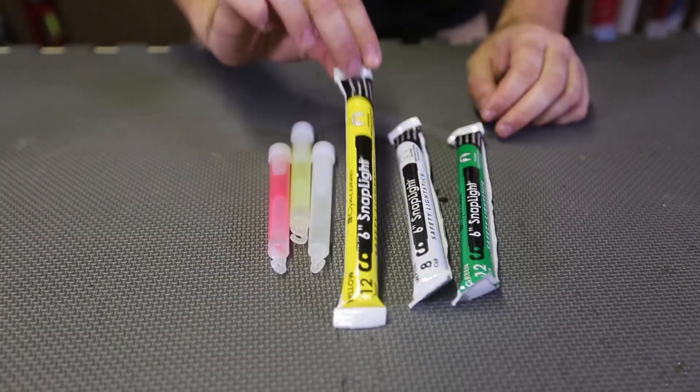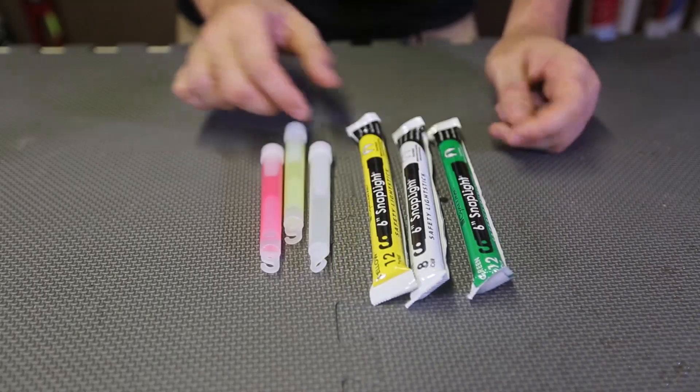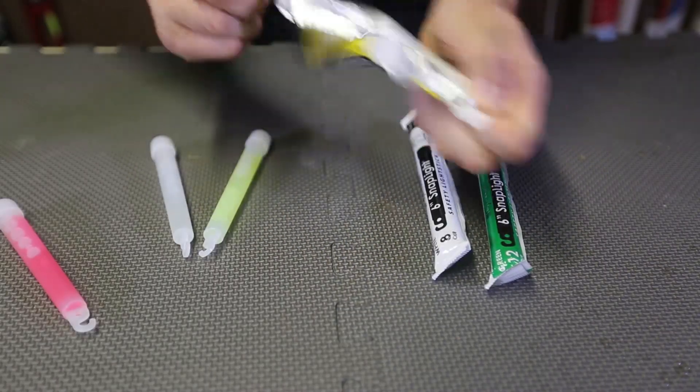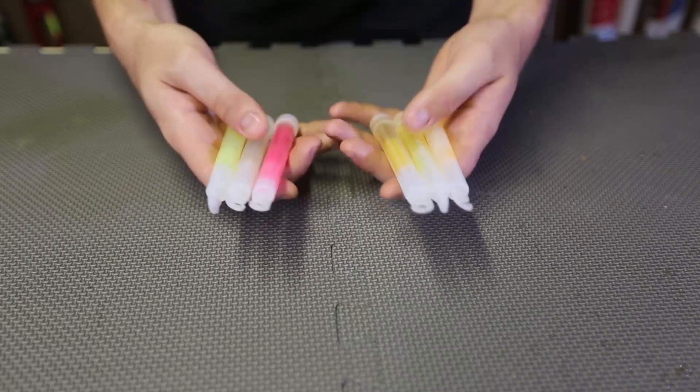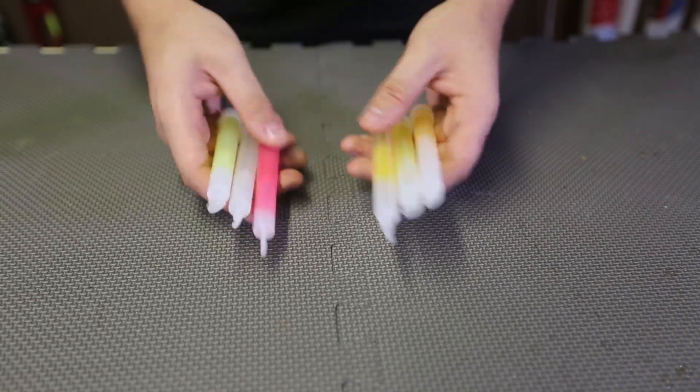We got here Snap Light — expensive survival glow sticks, it says. Let's open this up. Whoa, look at that! So now let's activate them, shake them up, and see which one is a winner.